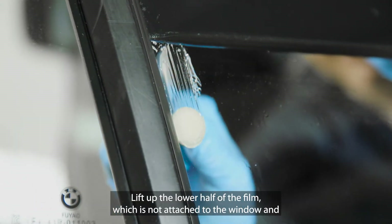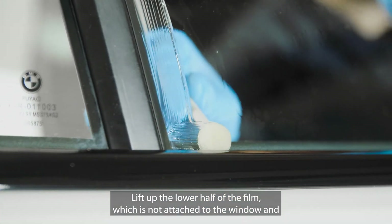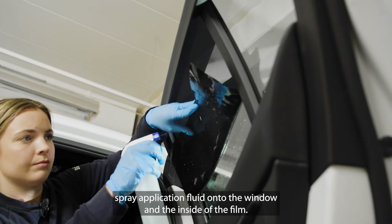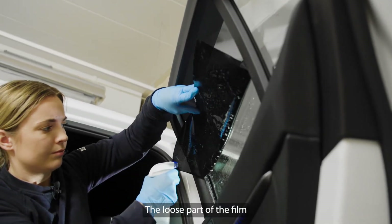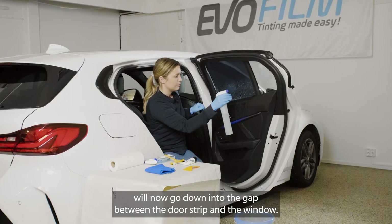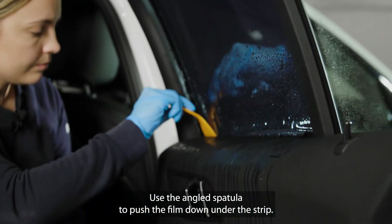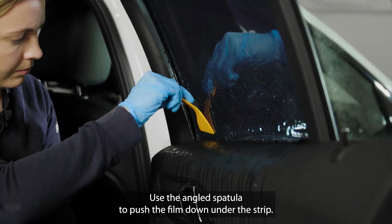Lift up the lower half of the film which is not attached to the window and spray application fluid onto the window and the inside of the film. The loose part of the film will now go down into the gap between the door strip and the window. Use the angled spatula to push the film down under the strip.